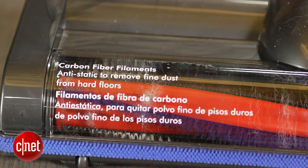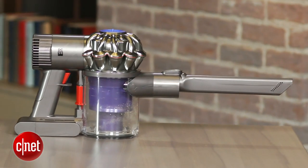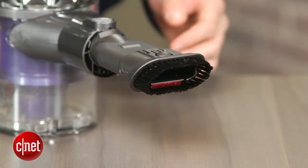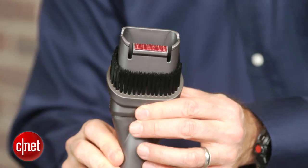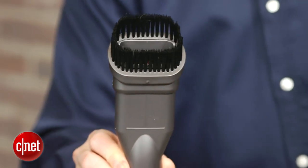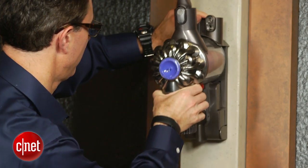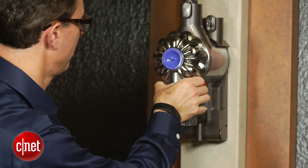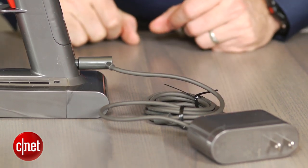Dyson refers to the DC58 as a handheld model because it's not designed to take the place of a conventional upright vacuum and really is just a hand vac. Both the DC58 and DC59 come with a combination tool that has a nozzle that converts into a brush tool for dusting. They also come with a wall mounting accessory that allows you to create a docking station for the vac, which you'll want to put near a power outlet so you can easily recharge the unit when not in use.